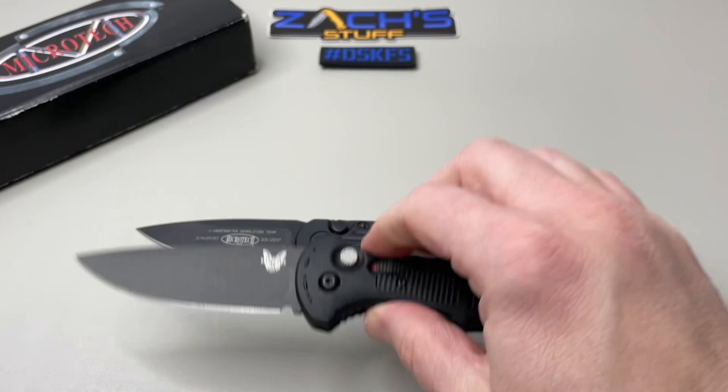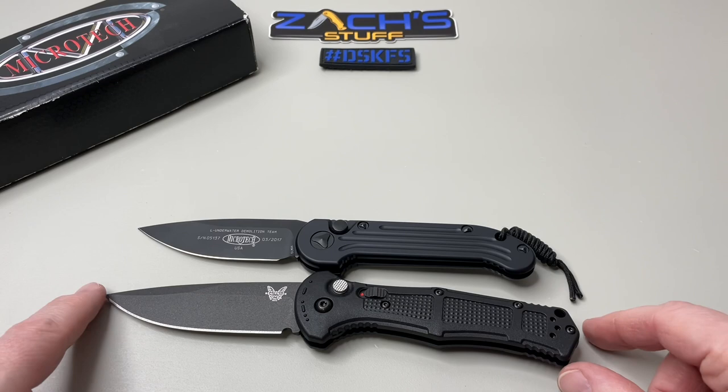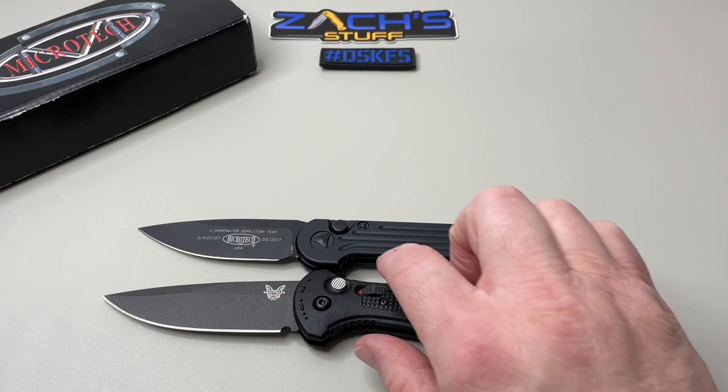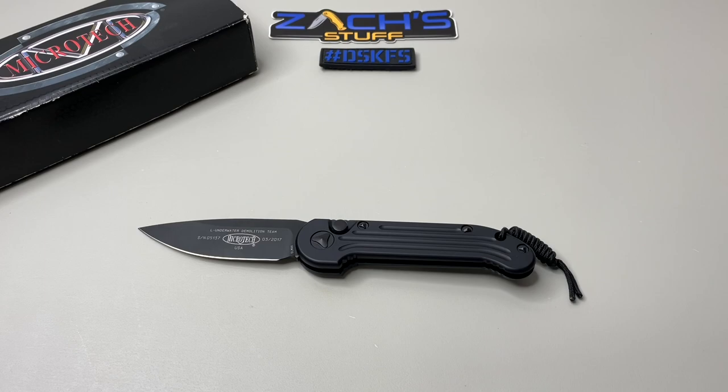And then of course a new one Benchmade came out with last year — they just released a plain edge version — that's the Claymore. A little bit bigger handle, a little bit bigger blade, push button auto similarities of course. You have your FRN handle which makes it a little bit lightweight, so kind of Benchmade's version of that from what I can see.